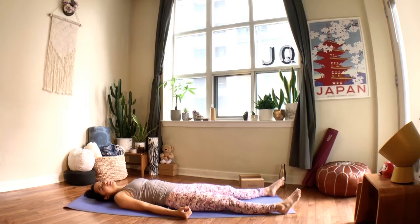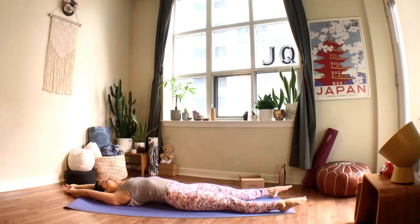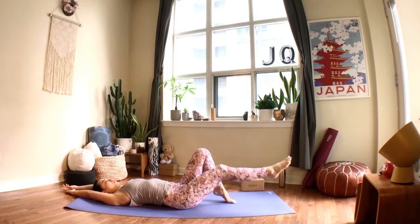If you need longer, pause the video; otherwise start to bring your awareness back as you deepen your breath. Move your fingers, your toes, turn your head side to side. If it feels nice, stretch your arms overhead, point your toes, take a deep breath in, sigh it out. Bend your knees and roll to your right or left side. When you're ready, press into the palms and make your way back up to a comfortable seated position — we finish the practice the way we started.